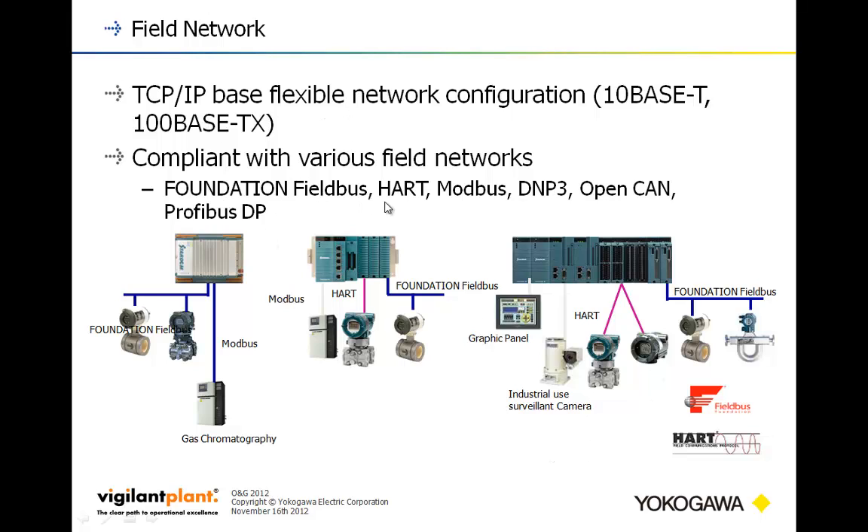The supported field networks include Foundation Fieldbus, HART, Modbus, DNP3, OpenCAN, and Profibus DP. OpenCAN and Profibus DP are excellent networks for remote slice I/O.